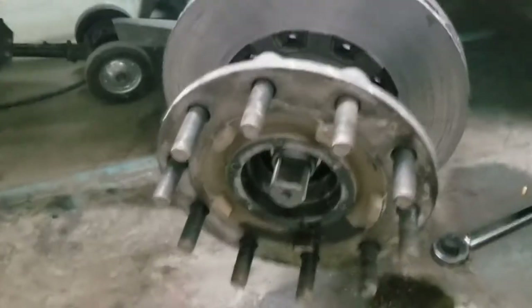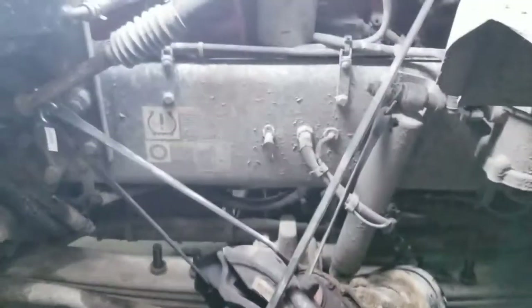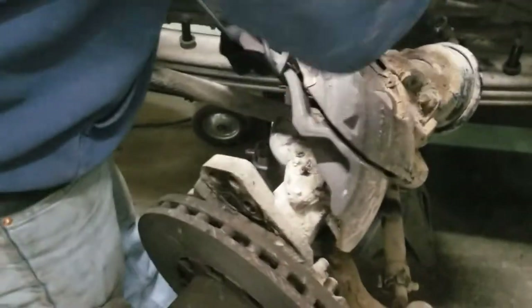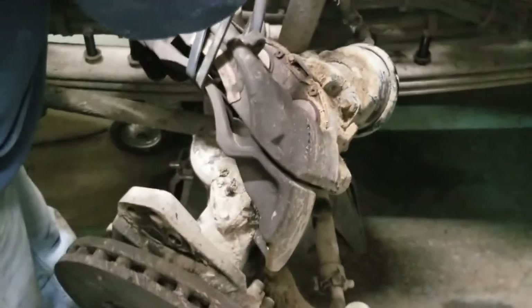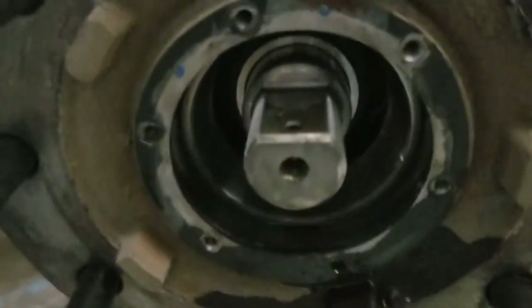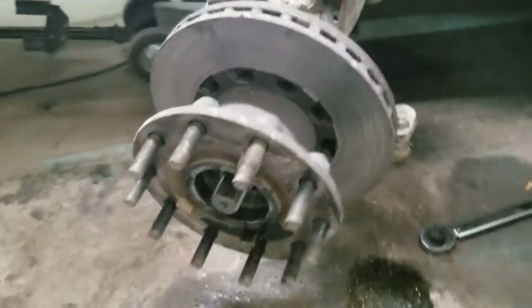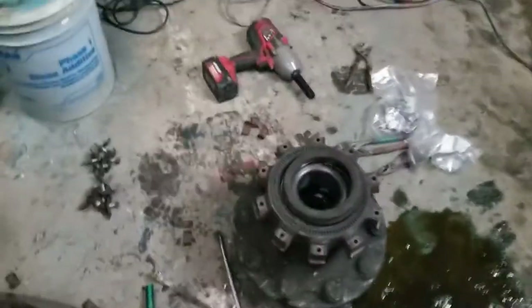All right, bolts are off. You've already gotten that off — caliper's resting up on top, we're bungeeing it up. We did have to remember to take out the ABS sensor because that was going to get pulled on, or undo all the zip ties — one of the two. And then your big axle spindle nut was two and three-quarters on this truck.